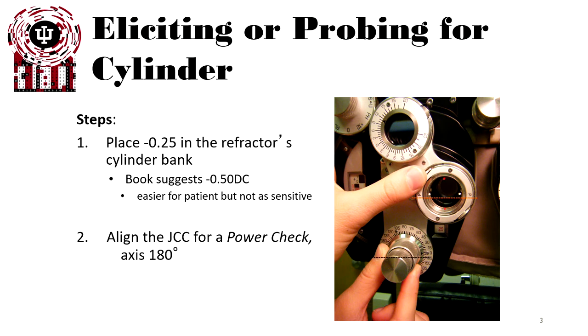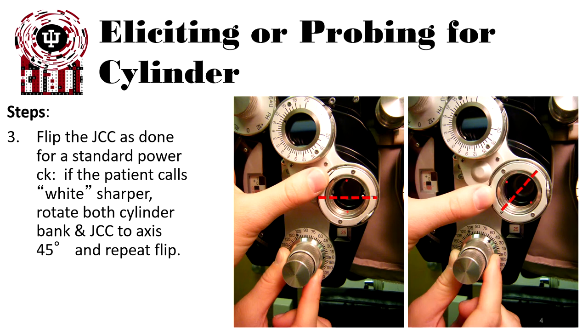Align the JCC for power check with the axis at 180, so the white dots or red dots will be aligned with the axis. Flip the JCC as done for a standard power check. If the patient calls white — it is sharper or better — that means there's no astigmatism at that location; you should rotate the axis 45 degrees and recheck.